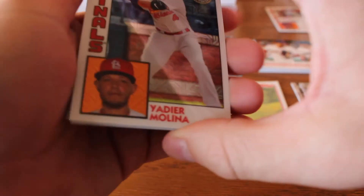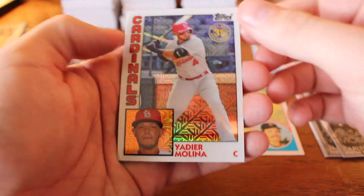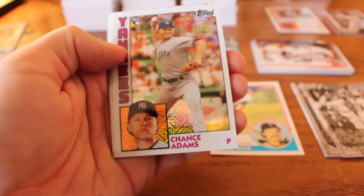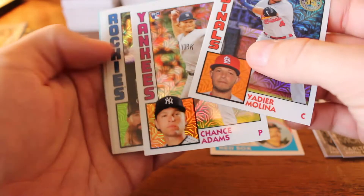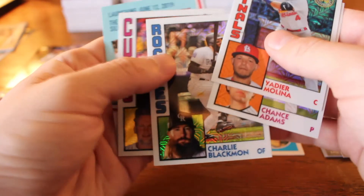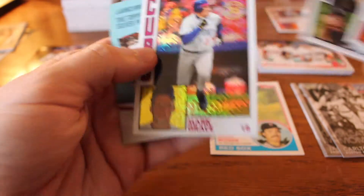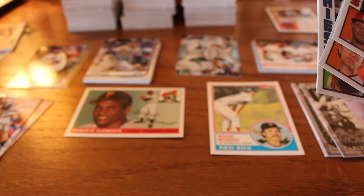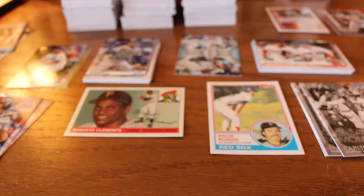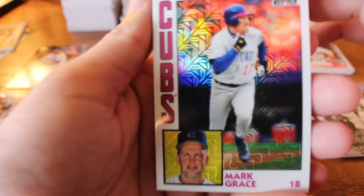Last pack — big-time mojo and love and luck. Let's get all the good stuff going. Yadier Molina — these are nice thick cards. Chance Adams, rookie card. Charlie Blackmon. And finally from the Cubs, Mark Grace. I always gotta love Mark Grace, even growing up a White Sox fan surrounded by Cubs fans — he's just a really solid hitter, in the .300s or so all the time. And of course these are really nice-looking cards.